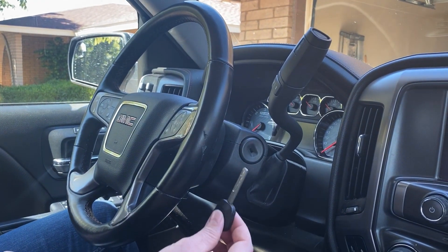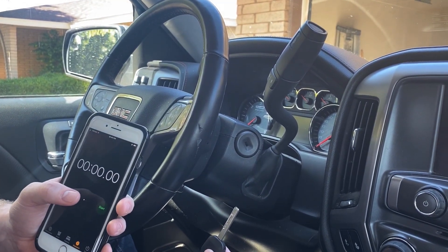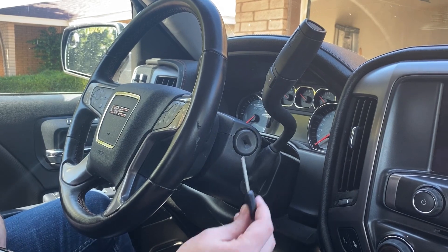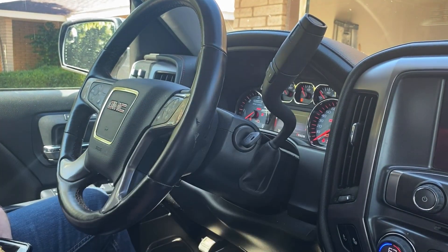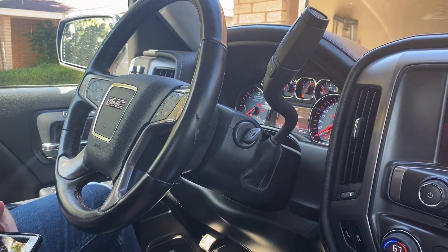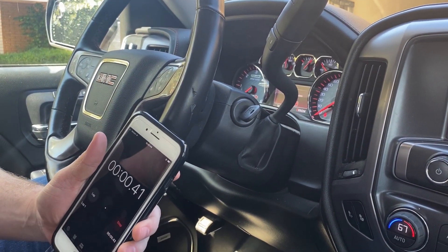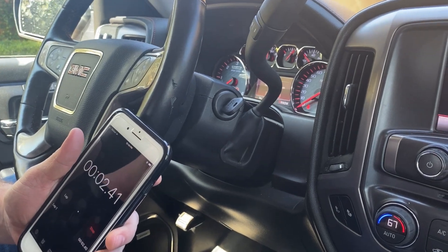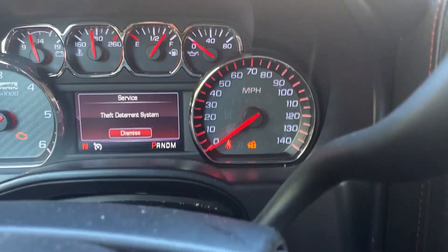So now we're ready to get started. We have our new unprogrammed key, and then I have a phone here that I'm going to use to time myself. So what we need to do is go ahead and put the key in the ignition, turn to the on position, and we're going to leave it in the on position. So now I'm going to go ahead and press start here. This first part is going to take 10 minutes.